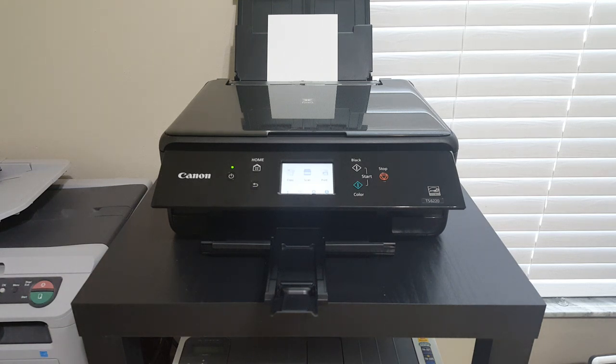I just now hit print. It's printing. It's sending.